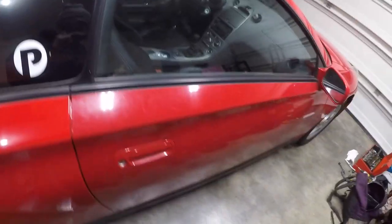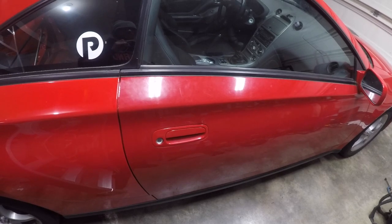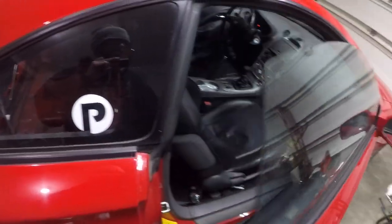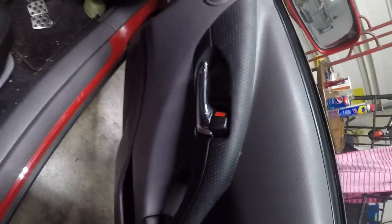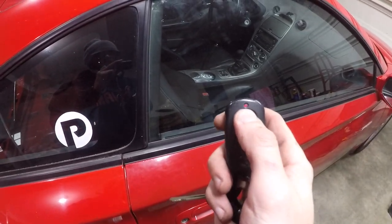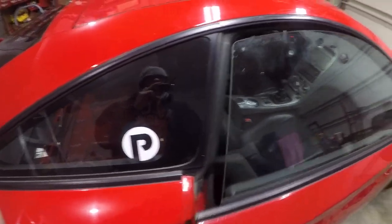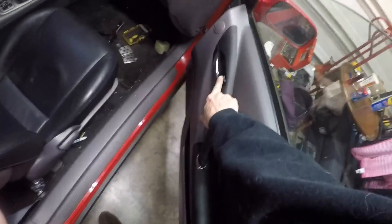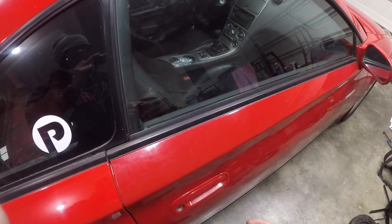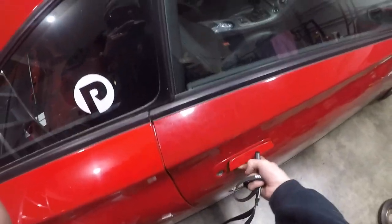Door lock actuators seem to be a fairly common failure on this car. All the rest will try to lock, but as soon as I open the door I can physically roll that one over — and then that door is still locked. It really confuses the system and makes for a bunch of work on your part.